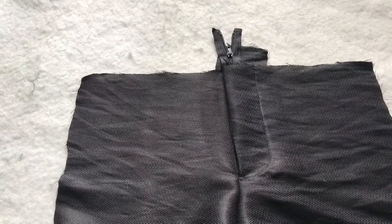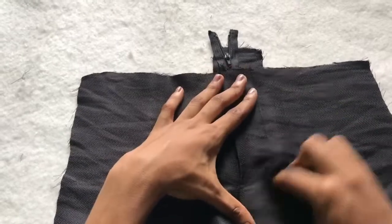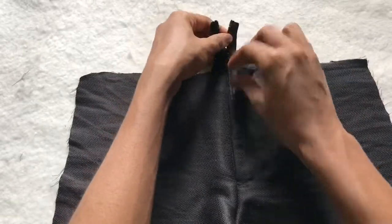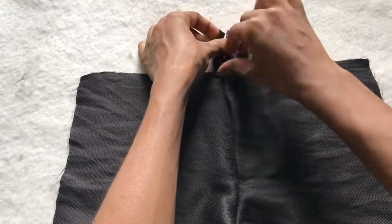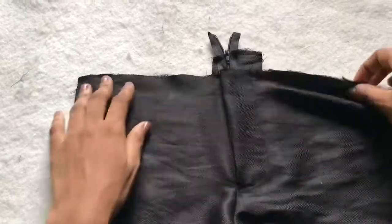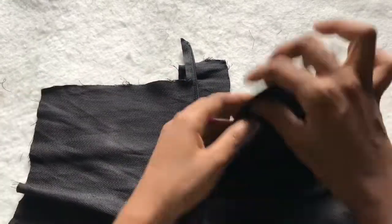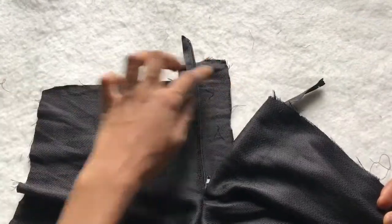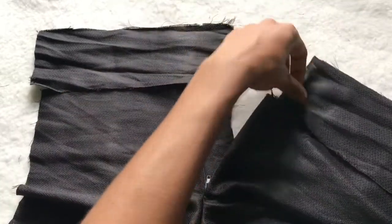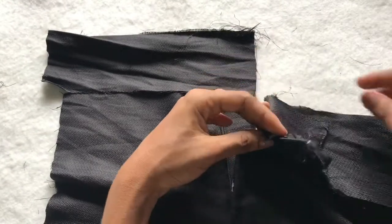After sewing, this is what I have — I went ahead and wiped away the chalk from the fabric. You can now attach the waistband of the trouser. For the waistband, make sure you don't go across the zip, so open it up and attach the two sides of the waistband to the two sides of the zip. Then sew the waistband to the trouser, turn it over, and topstitch it.